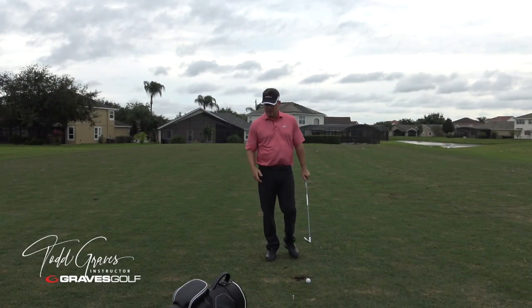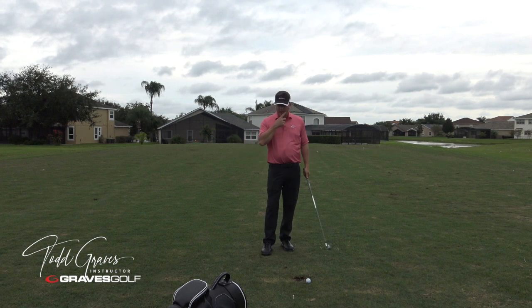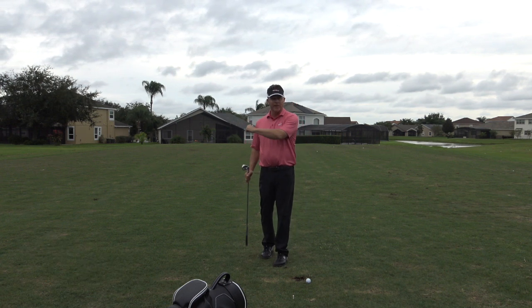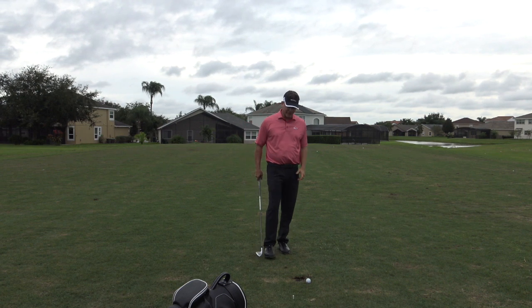Should the lead arm be straight in the backswing? How straight should it be? Some of the older videos of Moe Norman show a slightly bent lead arm, and I really don't mind a slight bend of the lead arm, believe it or not.